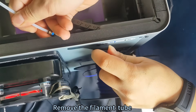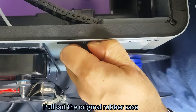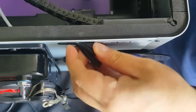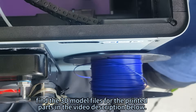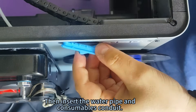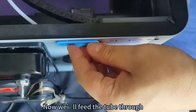Remove the filament tube and pull out the original rubber case. Find the 3D model files for the printed parts in the video description below, then insert the water pipe and consumables conduit. Now feed the tube through.